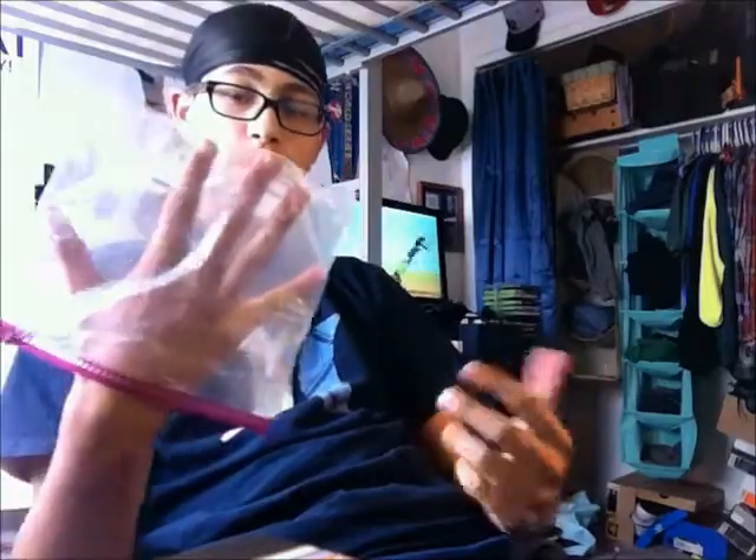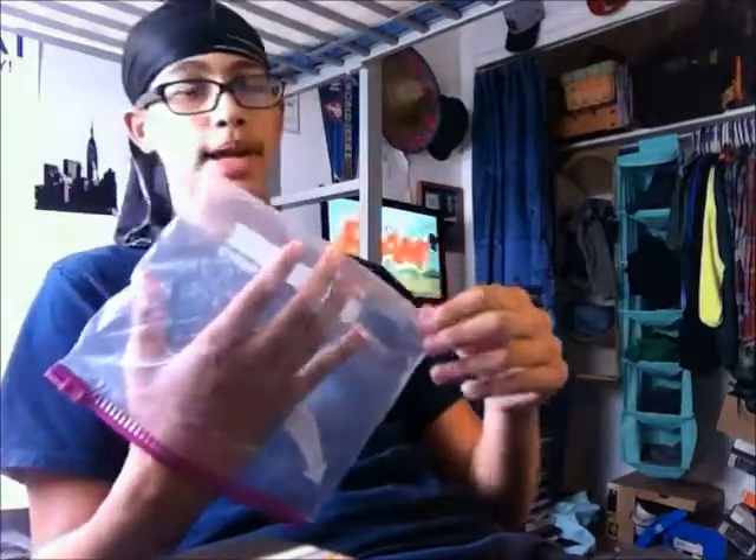What's up YouTube, I got another method today — the plastic bag method. I don't know if some of you might have heard of this or not, but if you can't get certain of your hairs to lay down, this is what you need: any plastic bag. It doesn't matter, it could be like a plastic bag like this.